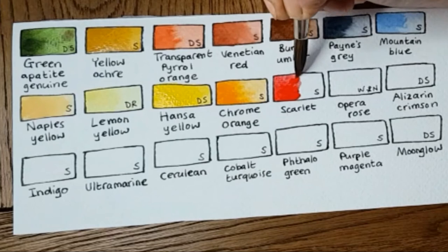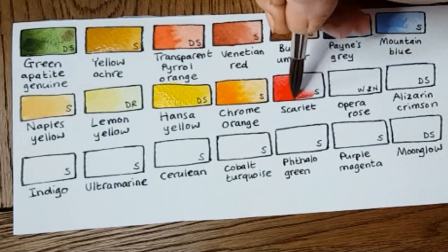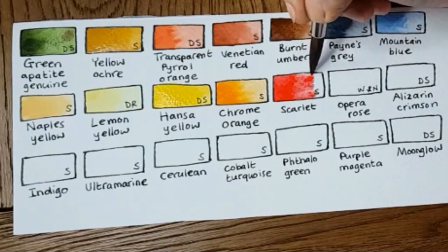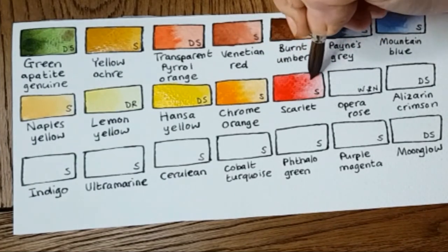Scarlet — I tried to do without it for a long time. I would make do with Alizarin Crimson and Chrome Orange, or a Cadmium light or something. But it's a personal choice: I just love being able to use a really bright red when the need takes me. This one's by Schmincke.